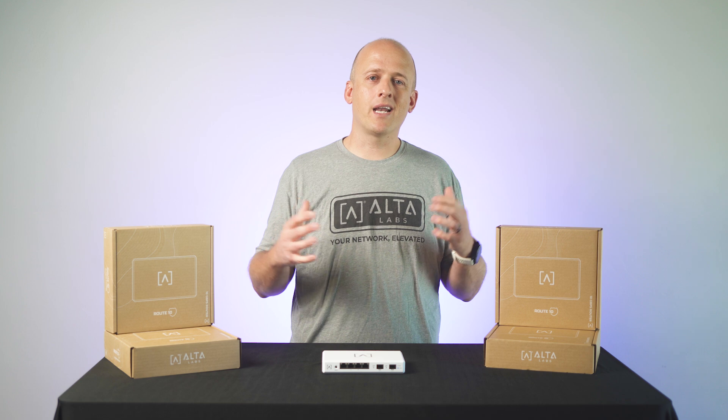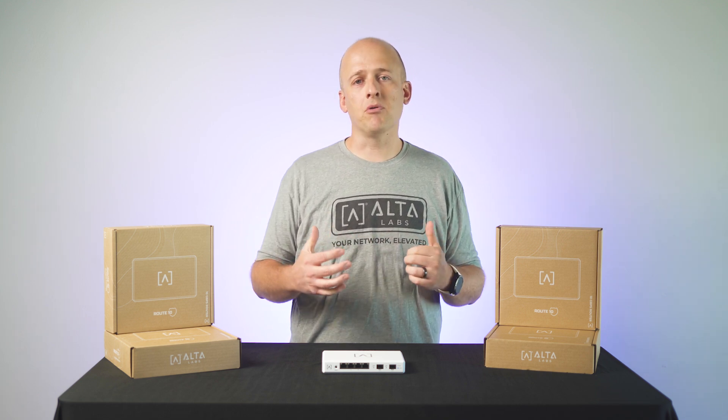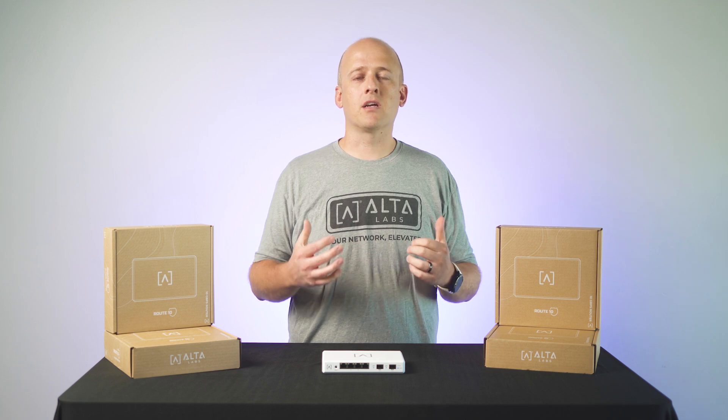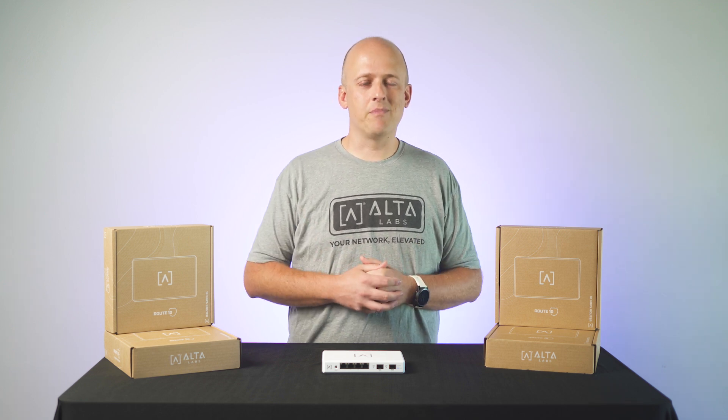We hope you are as excited about Route 10 as we are. If you would like us to add features in Route 10 that you don't see us planning to deploy, please come and engage with us in our community at forum.alta.inc. Thanks for being Alta Labs fans.